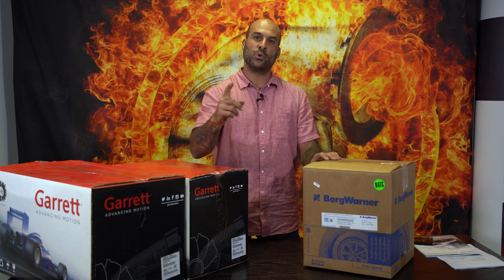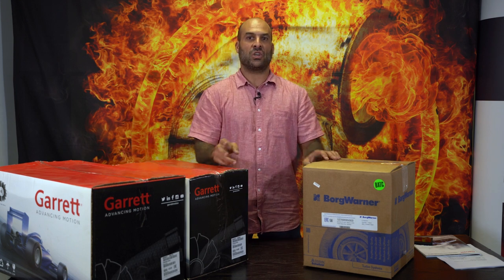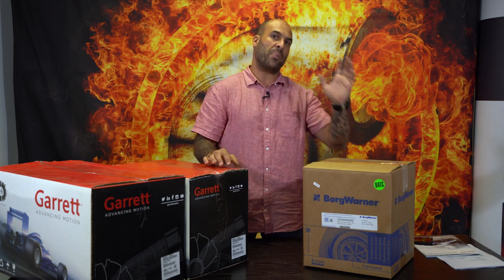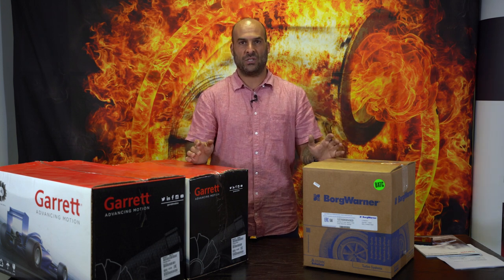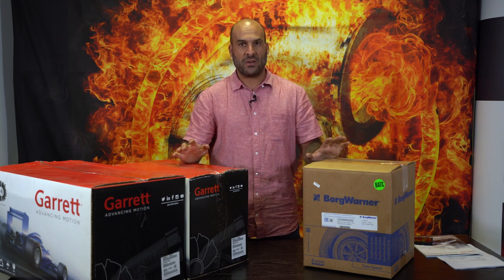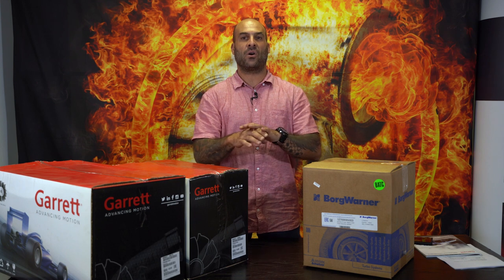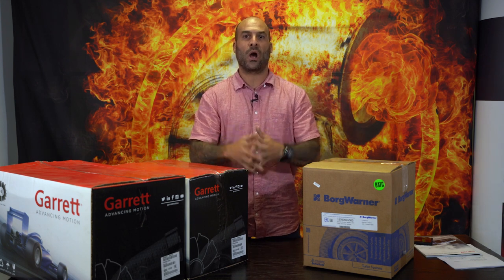I'm going to do that, but I'm going to do it one better. I'm also going to compare it to the G30 770. So you guys have a nice range of different size ball bearing G series Garrett turbochargers to compare to the Airworks journal bearing in more or less the same horsepower range. I hope you guys enjoy this one.